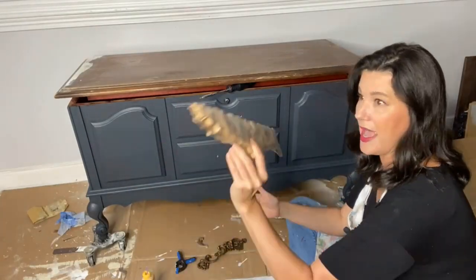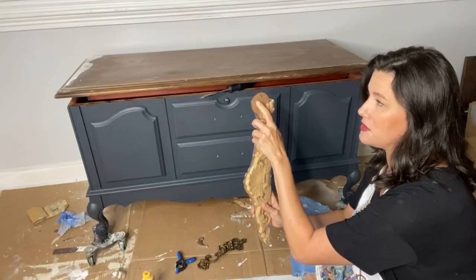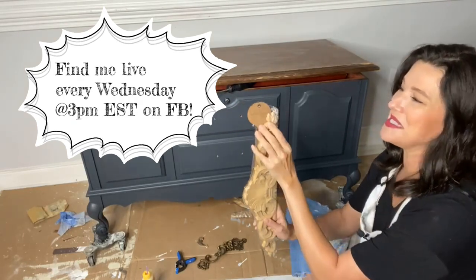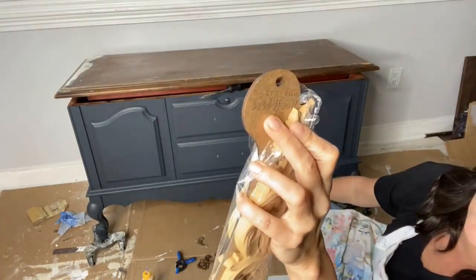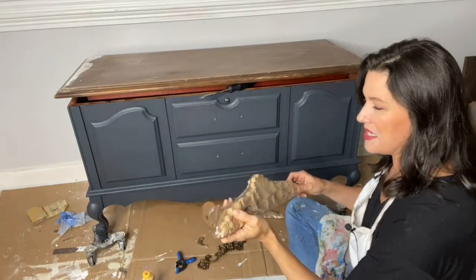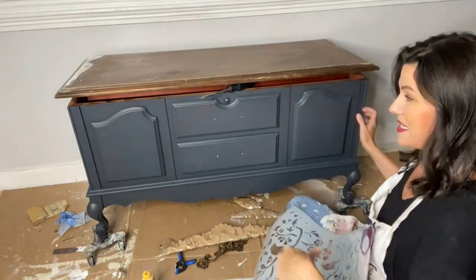We have two parts today: we're going to add this Would You Bend and work on the stencil. If you're looking for this Would You Bend, it's Would You Bend number 1372.48 — screenshot it if you need it. I'm going to teach you all about Would You Bend and how to apply a very large molding to the bottom of this piece. We're going to make this a truly unique, one-of-a-kind piece.